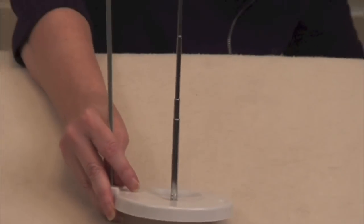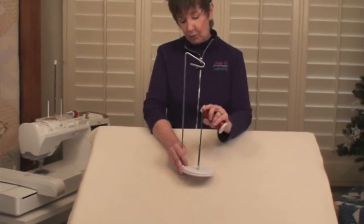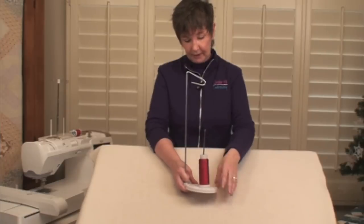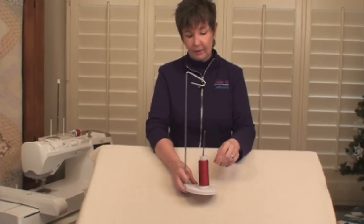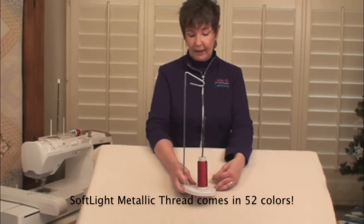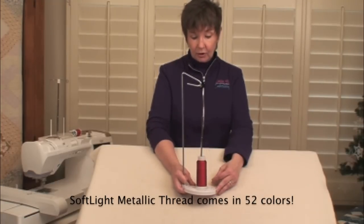If you're using metallic threads or other specialty threads, one of my favorite gadgets is the Echidna Controller Twist Thread Stand. What makes it different from the kind you get at a normal sewing store is that it has an adjustable spool pin — the thread comes up and wraps around that spool pin, taking out any kinks. When I was doing two threads in the needle, I actually used two stands with one metallic on each. The soft light metallic comes from Australia and we have it in our cart — check out any specials we might have.